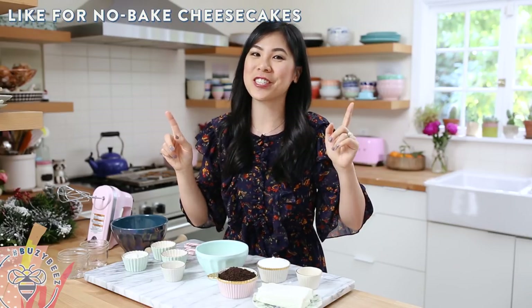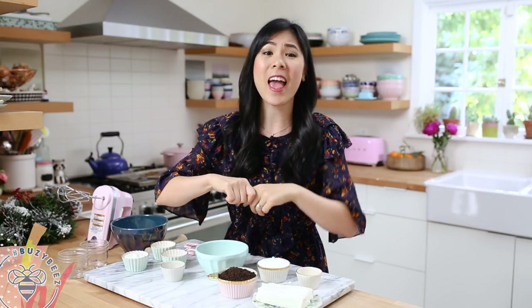If you guys love no-bake recipes, especially no-bake cheesecake, hit that like button and don't forget to subscribe. Turn on your notification bell so you don't miss an episode of Recipes for Busy Bees ever, because I will totally miss you if you do.